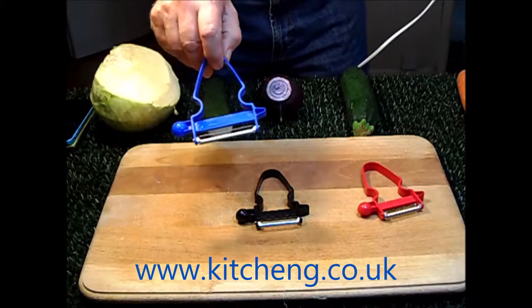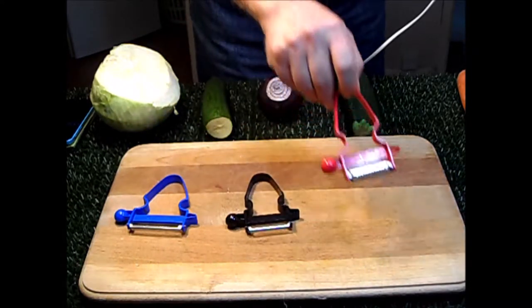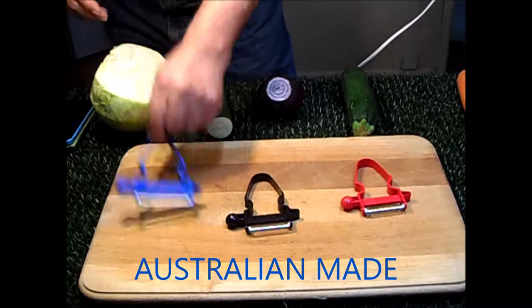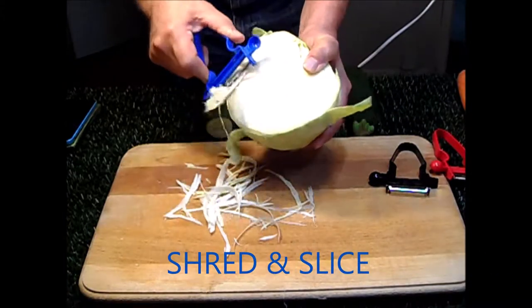The Polizan Trio set is Australian made and carries a one-year warranty. The set consists of: 1. A large blue slicer and shredder. 2. A standard black peeler. 3. A standard red julienne or strip slicer. The colours are interchangeable.